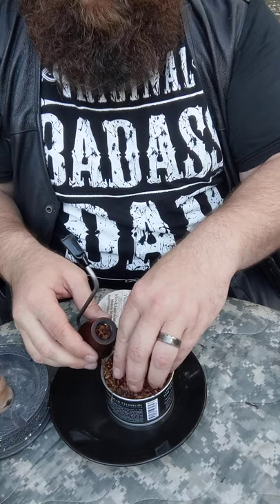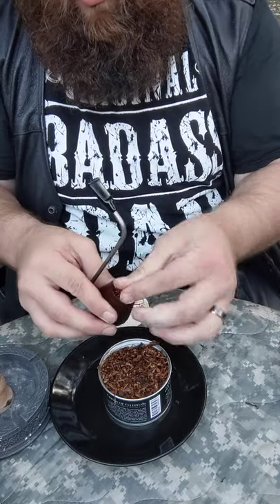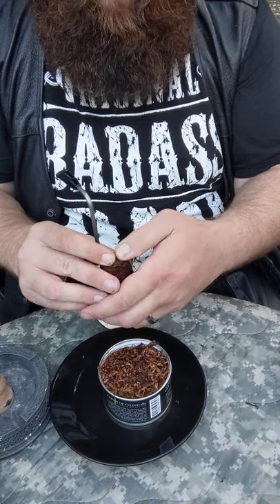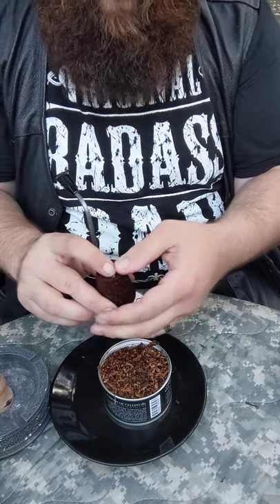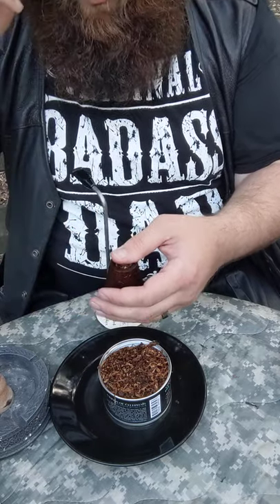Then grab the next bit — about three fingers. Put it in there, kind of work it around, and don't really push it in. Just kind of press down with your thumb. The more this is open, the more it smells like berries and some kind of alcohol.